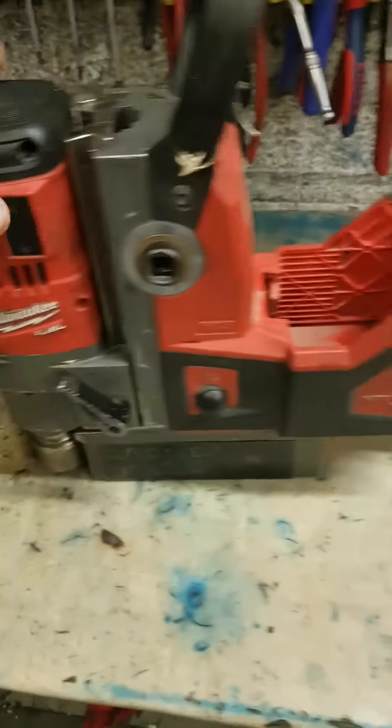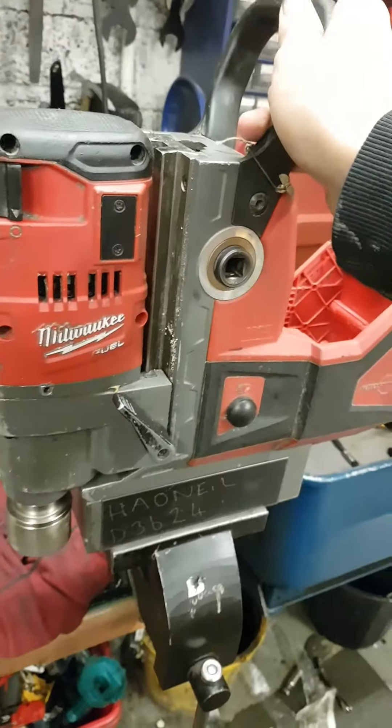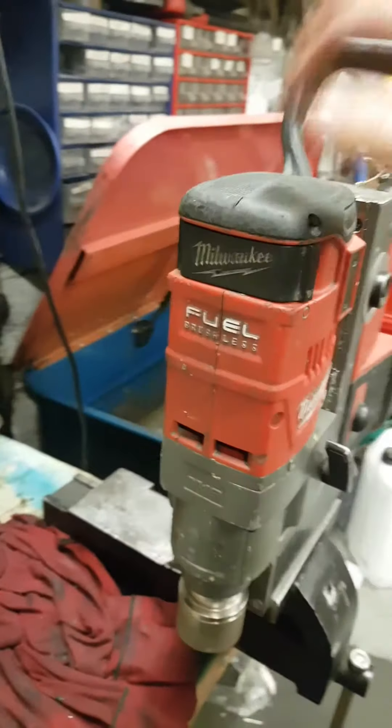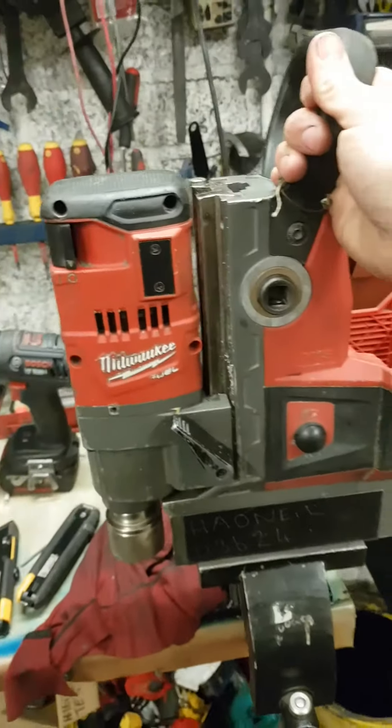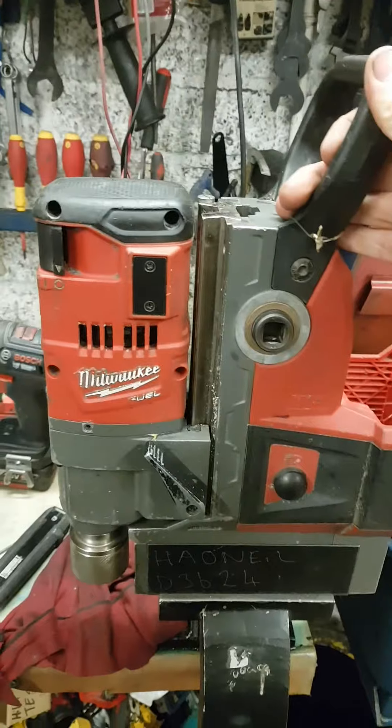A Milwaukee Cordless Mag Drill. I've worked on these ones before — these are one of the better Milwaukee machines. That's a handy piece of kit there, a cordless magnetic drill.